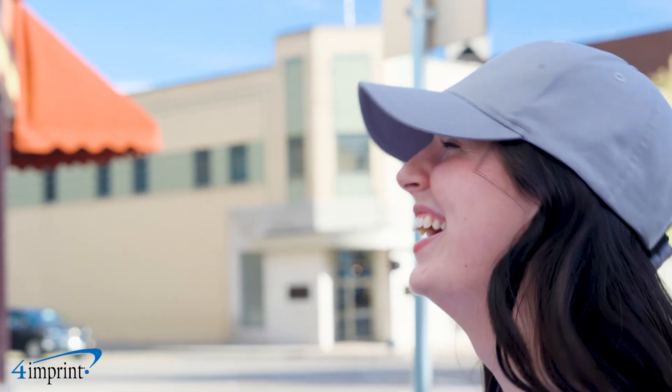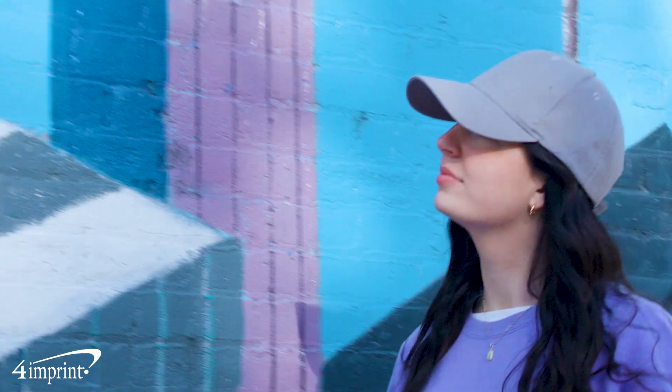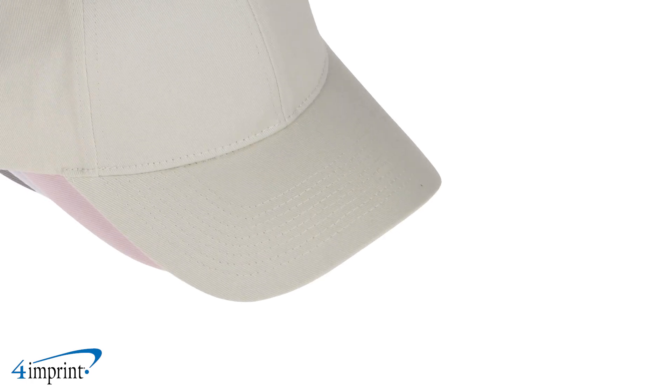These cotton twill caps are perfect for showing off your logo. They hold a structured crown, curved bill, and sewn eyelets. The overall look is a mid-profile design and the hook and loop closure strap makes it so one size fits most.